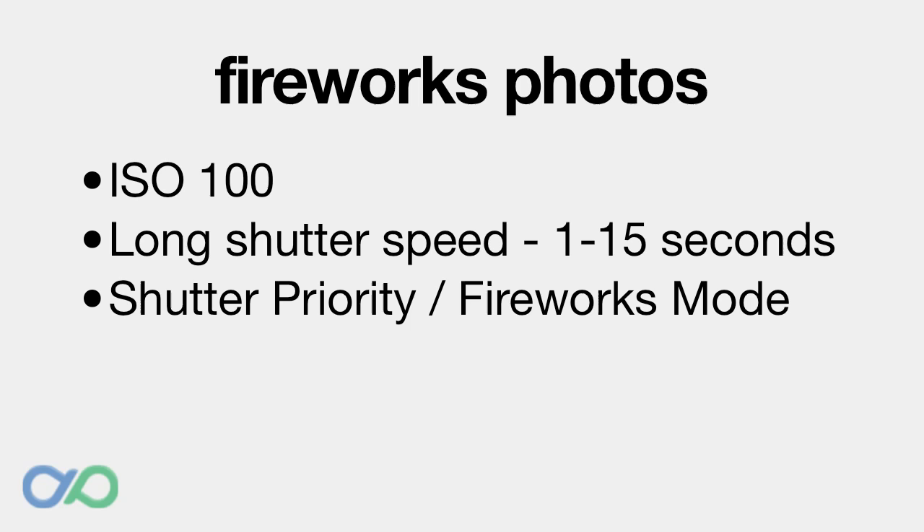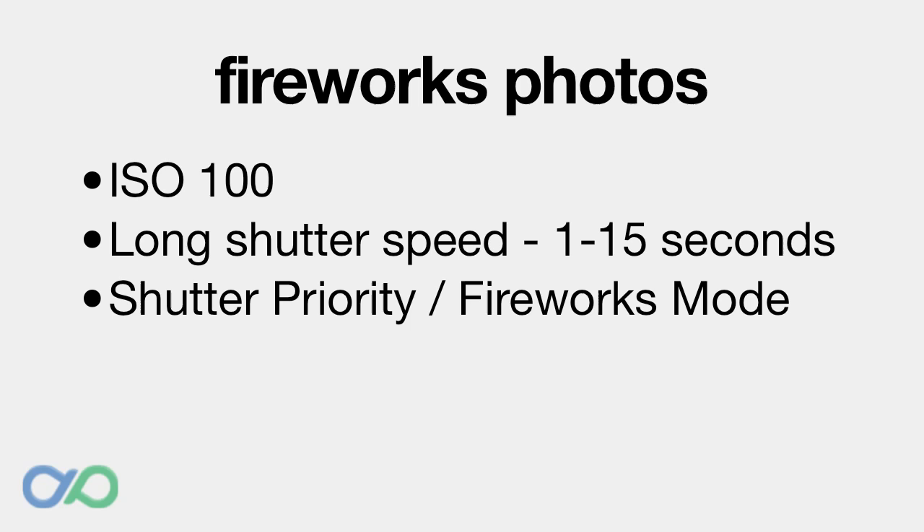To summarise: for your camera, set a low ISO like 100 and a long shutter speed between 1 and 15 seconds or bulb mode. Choose shutter priority mode or fireworks mode. Preset your focus and then switch to manual focus mode. Turn off the flash. Use a remote shutter and a tripod to minimise shake. Plan in advance, zoom out and crop the fireworks later. Remember where your camera is pointed so you'll know when to press the shutter. Get reactions from crowds. And finally, use Photoshop Elements to merge your fireworks images together. Use some of these tips the next time your area has fireworks and I'm sure you'll have some great photos to share.